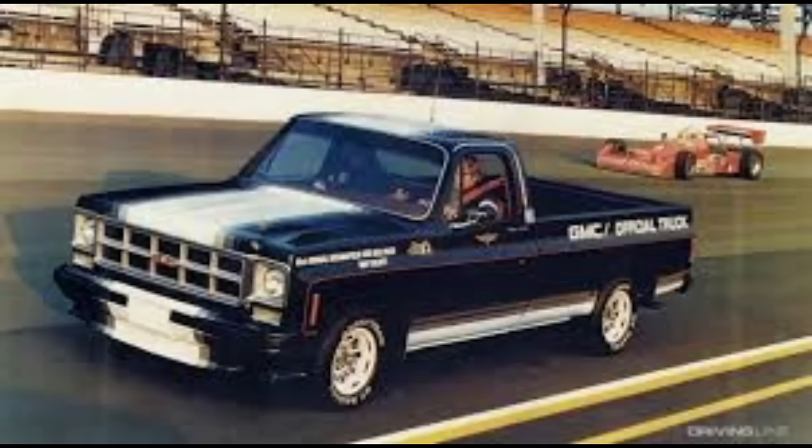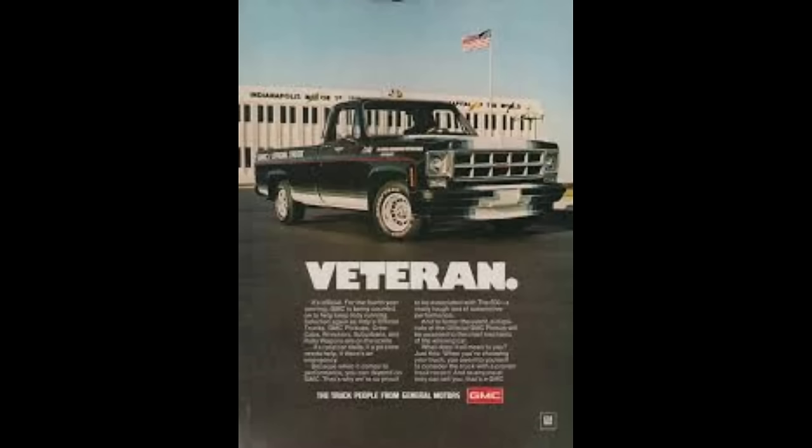1977 marked the fourth consecutive year that GM provided official support vehicles for the 61st annual Indy 500, and GMC marked the occasion with a more than usually unique special edition truck. This was the first hot rod pickup to come from the Indy 500 program — the first to come with any type of body modification, including front and rear fender flares and a lower front air dam. The '77 Indy Haulers were painted black and white with a red pinstripe, and 1977 was the first year the official Indy 500 decals moved onto the front fenders. GMC commissioned 500 replicas of the official support truck in both stepside and fleetside models, with six-and-a-half and eight-foot bed options, in both C10 two-wheel drive and four-wheel drive.